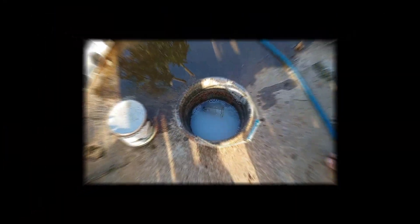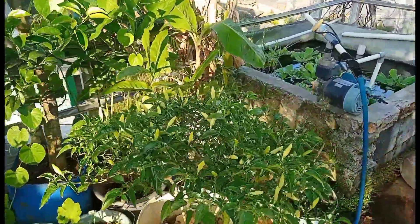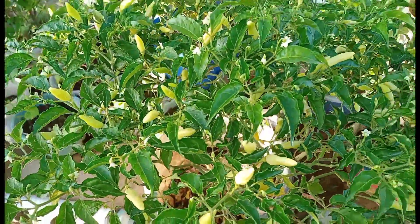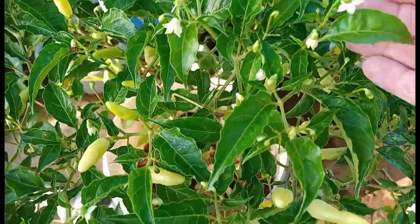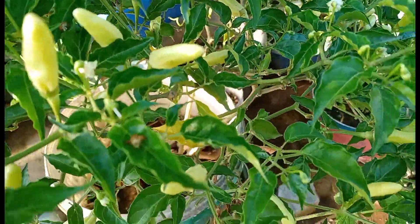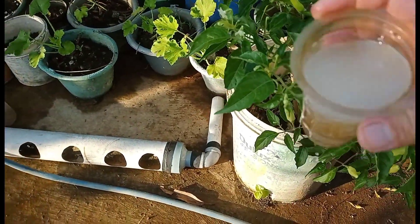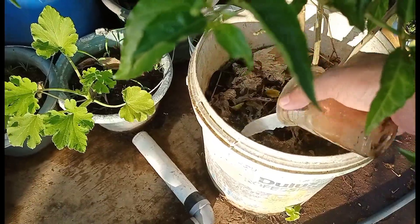Kita mulai dari arah sana dulu. Ini ada pohon cabai yang, alhamdulillah, berbuah lebat. Ini calon-calon bunganya juga banyak. Buah-buahnya baik, ini satu pot. Kita kasih sekitar satu gelas air mineral, kita siramin aja.